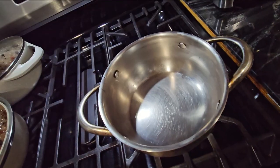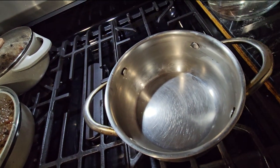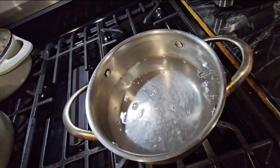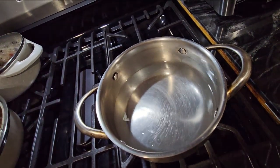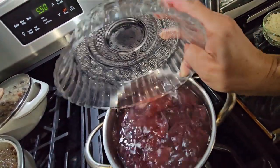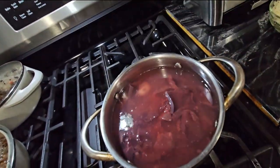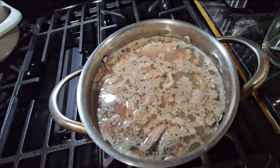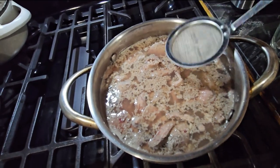Now I'm gonna put two cups of water in the pan and put it on medium heat. Now we're gonna be putting all the liver in there so it can start cooking. As you can see it's cooking over here.